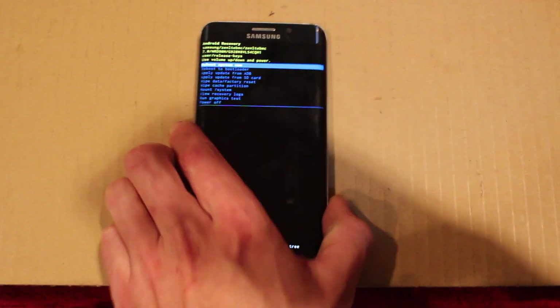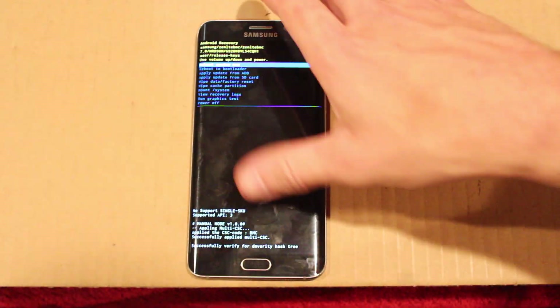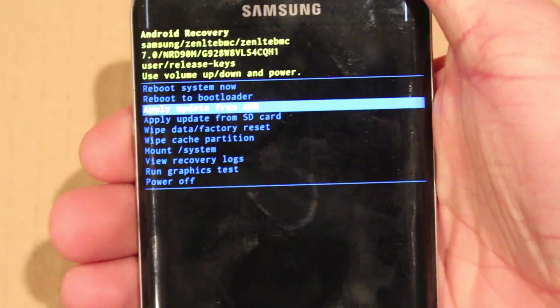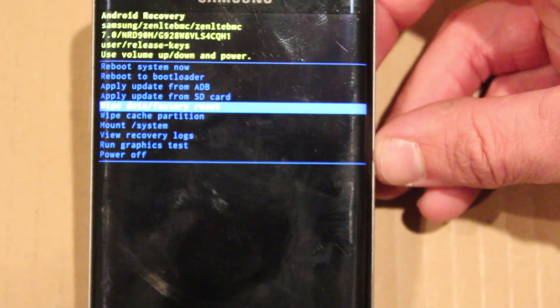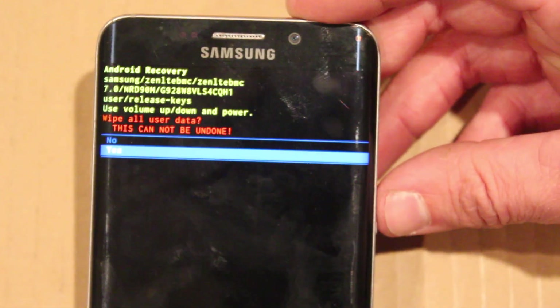Scroll down with the volume buttons to 'Wipe Data Factory Reset.' This will erase everything, so don't do it if you don't want everything erased. Then hit the power button and go down to 'Yes.'